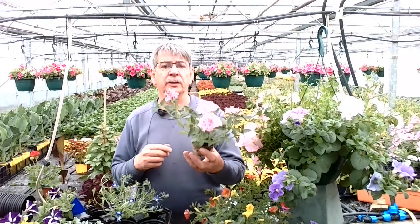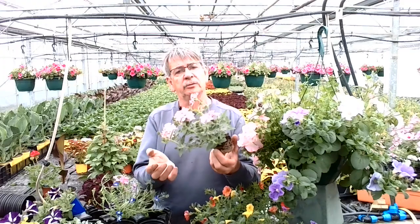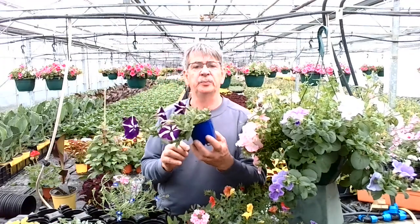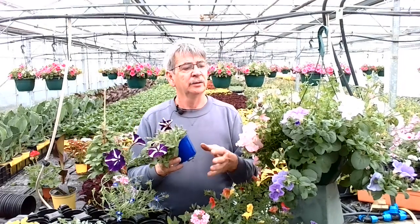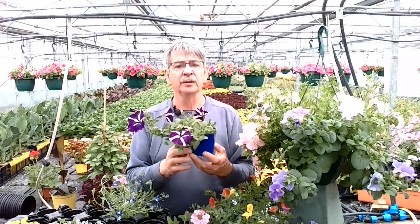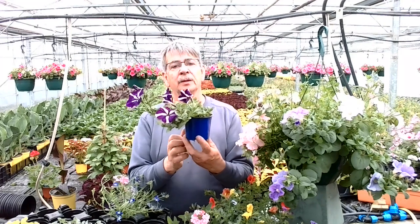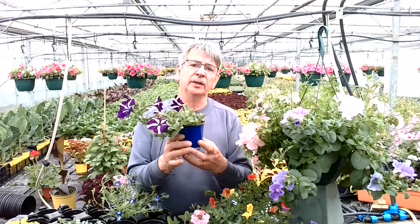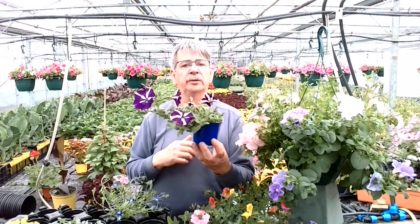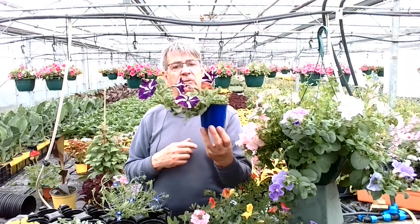We quite like nemesias — although we put them in the fillers, they actually do quite well on the side of a hanging basket trailing over. And then there is a huge range of petunias you could have: sky blue, apple blossom, a whole range of colours. You can see from the habit of this one it just wants to trail. When you pick up your petunia plants you can have a look — some of them definitely just want to trail, some will go up and then trail, but you can see from the habit of this one that it would make a really good trailer.